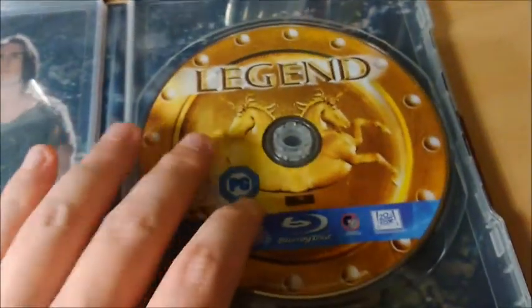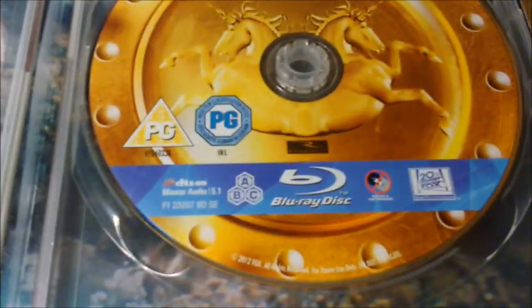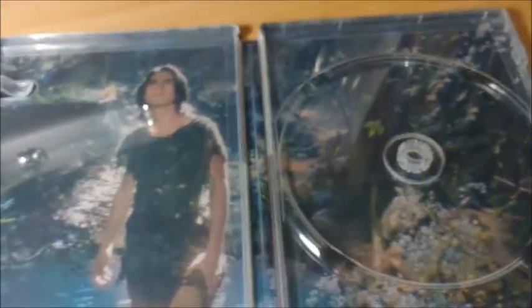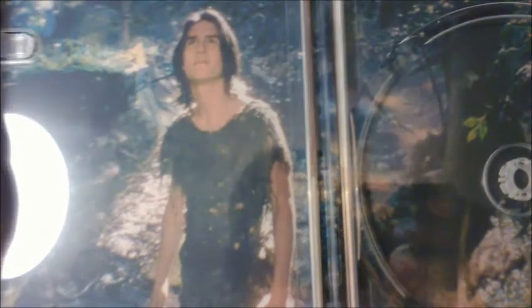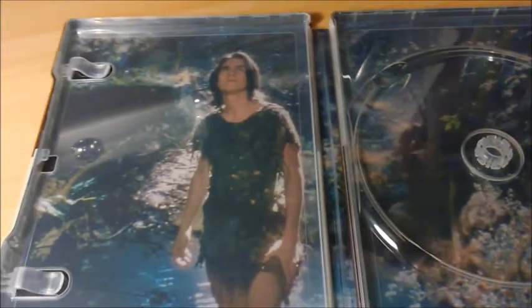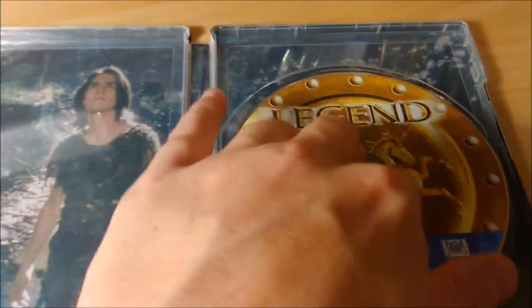À l'intérieur, on retrouve un disque sérigraphié plutôt sympa. Le disque est région ABC, et il y a bien les langues françaises, ce que j'ai vérifié avant de le prendre. En artwork interne, on retrouve notre bon vieux Tom Cruise — enfin, pas si vieux que ça ici, il est tout jeune. Pour l'artwork, c'est pas top, on va dire, il y a mieux. J'aurais préféré qu'il nous mette le démon — je ne sais plus comment il s'appelle dans le film — ça aurait été assez cool.